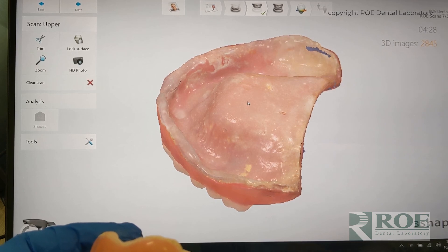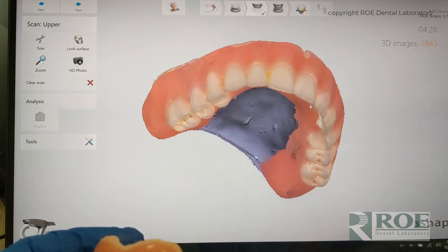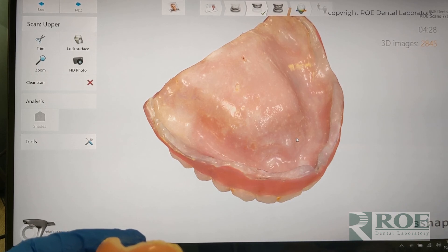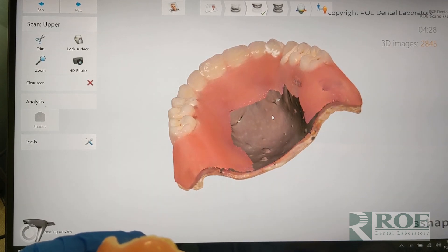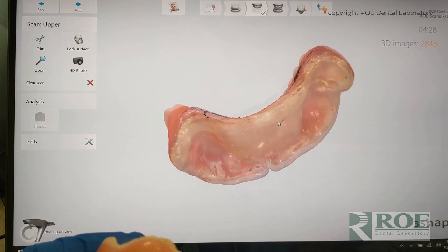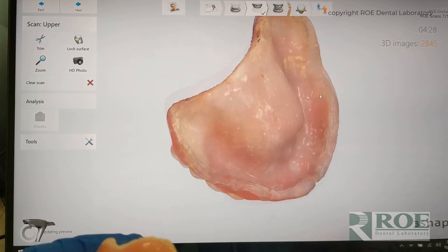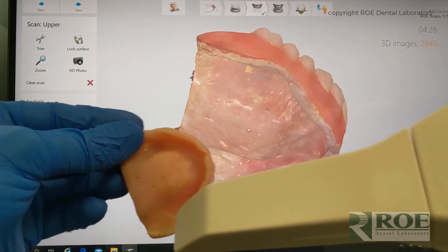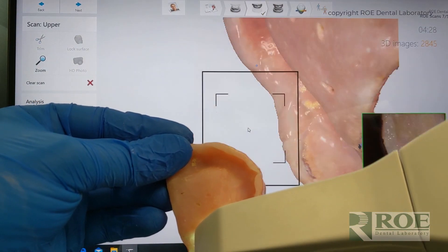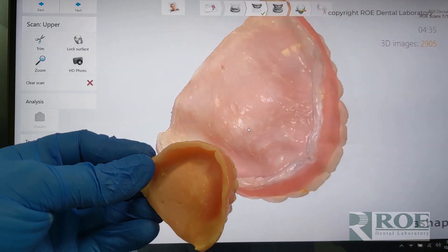We're going to go back and fill that little void in there. Other than that, this is a perfect scan. The reason we don't need the palate is because we can make a virtual model and the software can determine the palatal material — just like we do with any denture where we have a stone cast and put wax in. The software can take the negative and make the palate. It's a really smart way to do these. Let me go back and scan just this little area here to fill in that void. The scan is done.